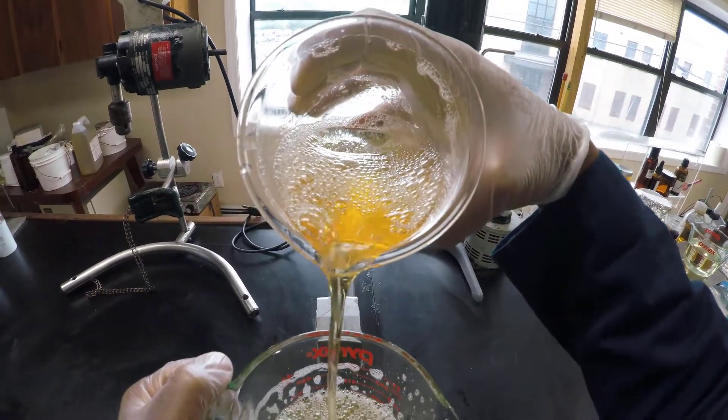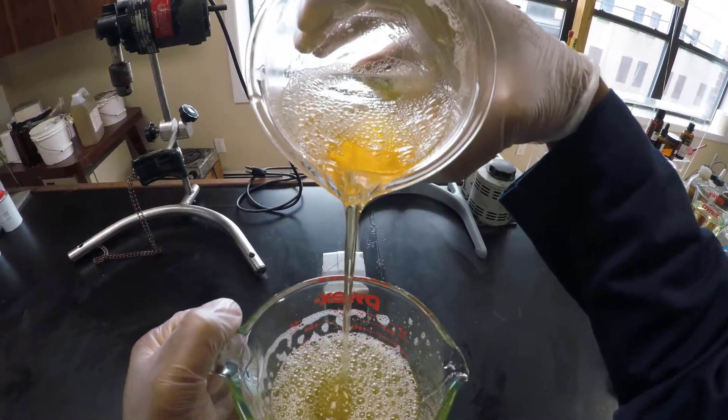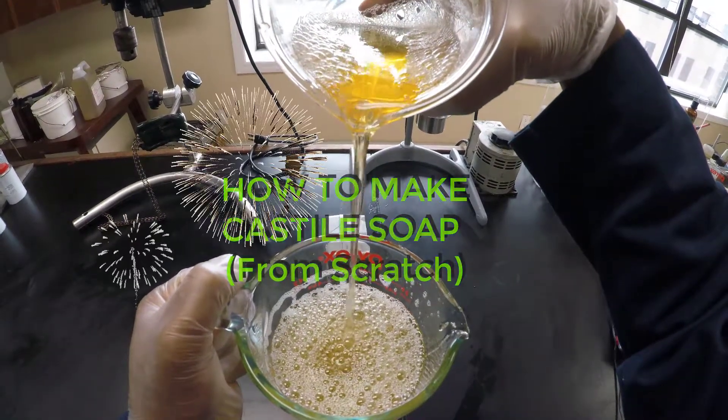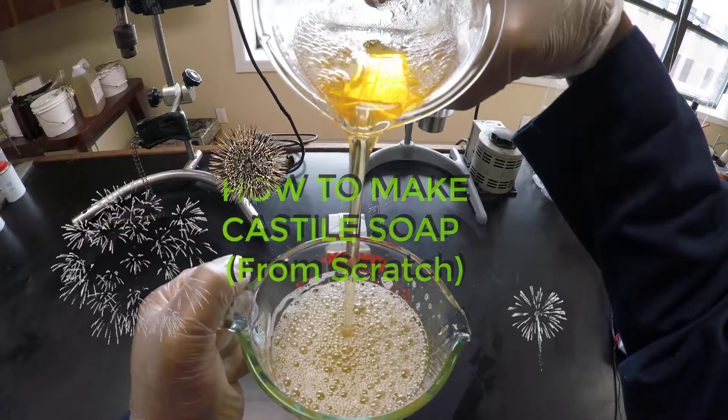Hey guys — this isn't a beer commercial, but the subject of our second ever tutorial: how to make castile soap from scratch. Trust me, you're gonna love this one.